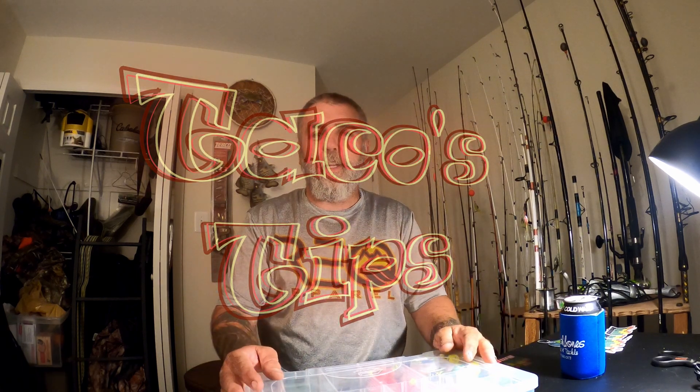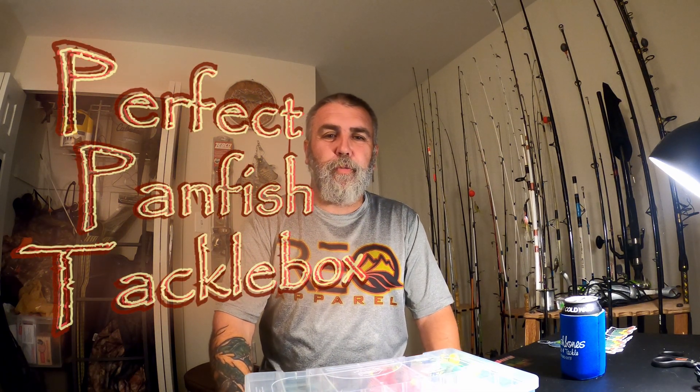What's up guys, it's Taco here with Amped Up Outdoors, got another Taco's Tip for you. I'm sitting here at the HQ and I just put together a new panfish box. I went panfishing this weekend, had some difficulty locating one of my boxes - don't know if I left it on my boat - so I took some time and put together another panfish box, mainly so I can throw it in the truck, take it out on the kayak, and be ready to go.